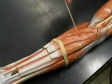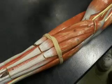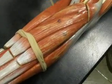Oh, that's the pronator — pronator teres.